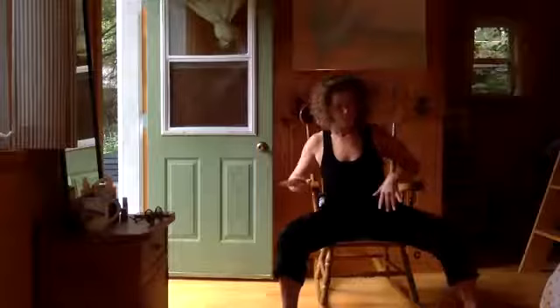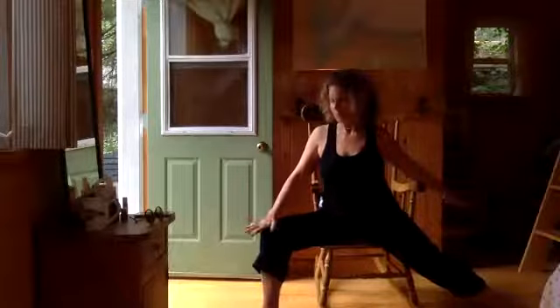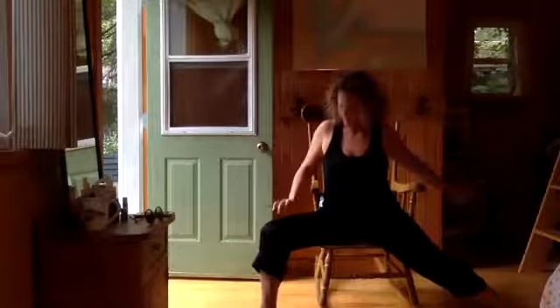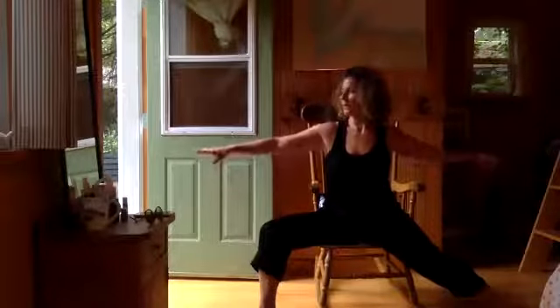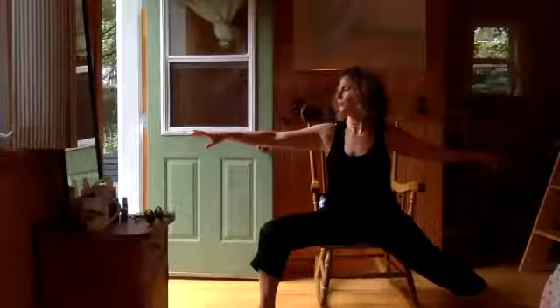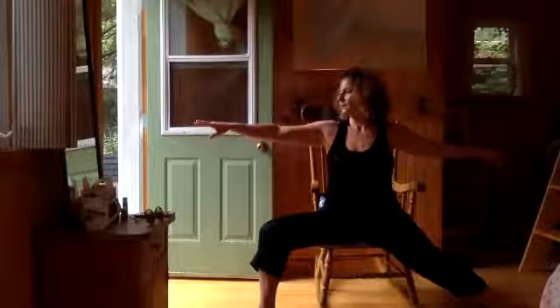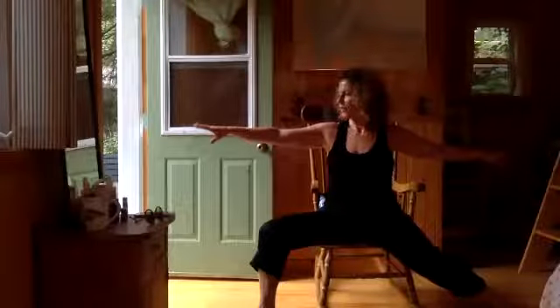Other side. Come back up to center — now our feet are already ready for warrior. Your right leg is going to stay bent, extend your left. Lift and spread all ten of your toes. Before you move to your upper body, get your low body settled. Lean your toes into the floor. Lift your arms up parallel to the floor. Take your breath, look over your front arm, be a warrior. Deeply inhale. Deeply exhale. Such a strong pose.